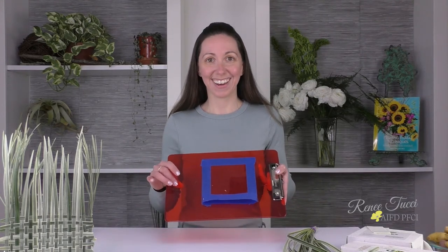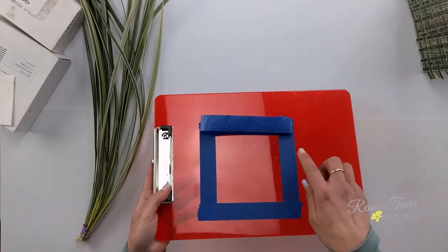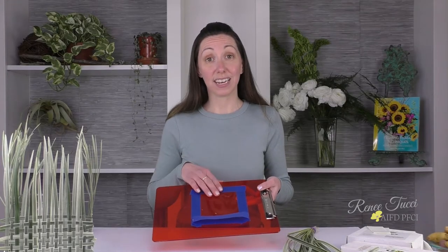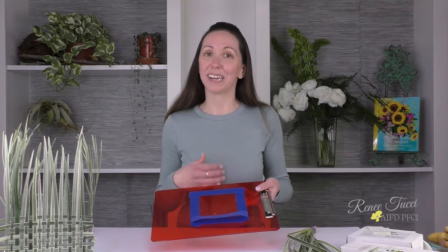Whenever I create a weave I like to do it on a temporary surface that's easy to work on and where I can measure out the size of the weave I want to make. In this case I'm doing a 6x6 square, so I'm just using a clipboard with painter's tape. I've measured off a 6x6 square so I know exactly how large I need my weave to be.